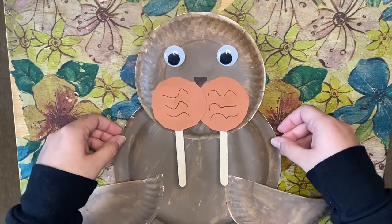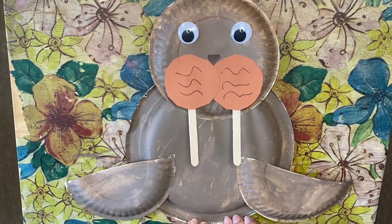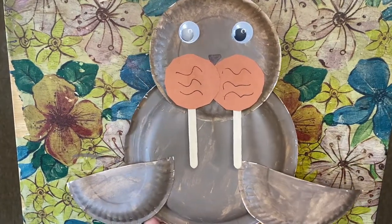Here is our walrus friend — isn't he so cute? I'm going to name my walrus Wally the Walrus! To answer the Crafter Corner question: the answer was B, clams — walruses love clams! Did you guys know a walrus's tusk can grow up to three feet long? Can you imagine brushing that every morning? Thank you for coming to Creative Crafts with Miss Adriana — hope to see you guys next week!